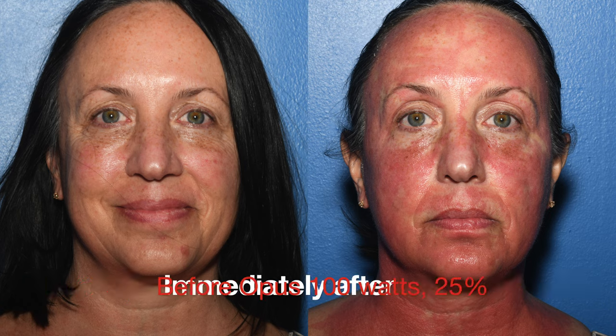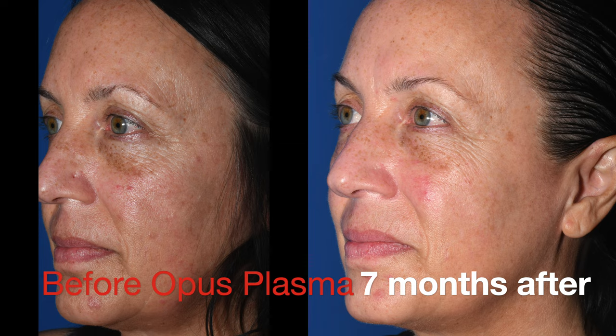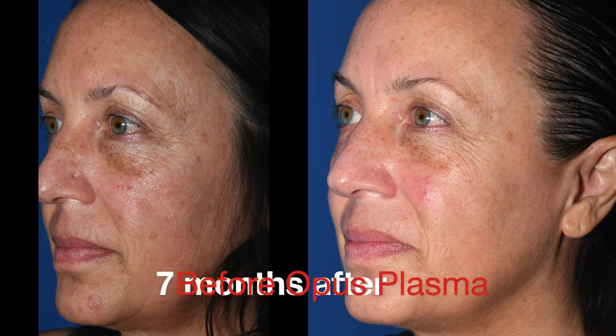Immediately after, it's a little red — this clears up completely over four days. This is seven months after, showing the nice improvement with removal of years of sun damage.